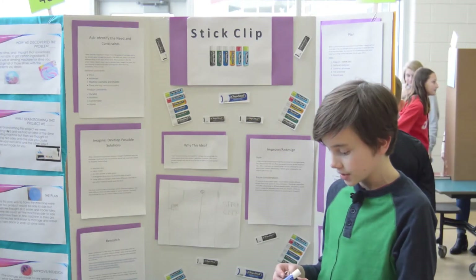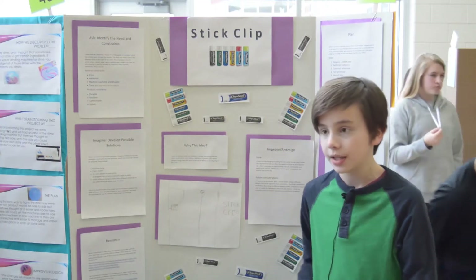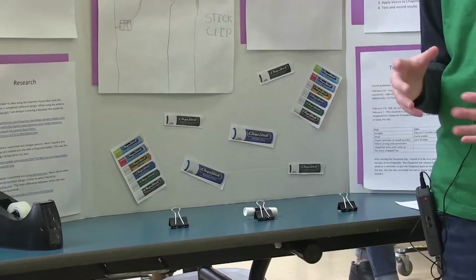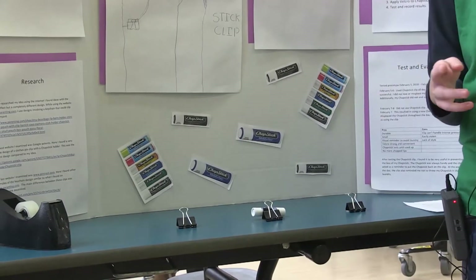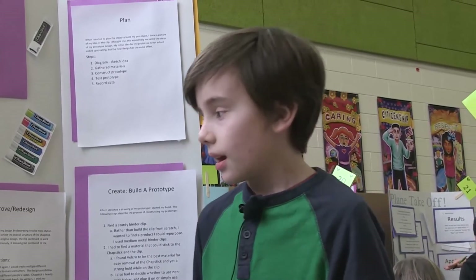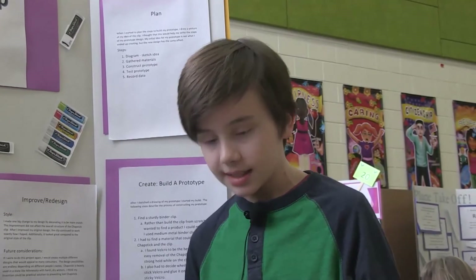You want it to be stylish because you don't want to go out with a clip onto you that looks really weird. In the Imagine step, which is the next one, you have to develop some possible solutions and decide how you want the design to look. My first ideas were like a keychain form — at school we have to wear IDs and I thought you could just clip it onto your ID. A fabric holder, kind of like an extra pocket on your pants — but that'd be more of a clothing part they sell at stores. And then a design clip that would form to anyone's type of pants — that's kind of what I did.